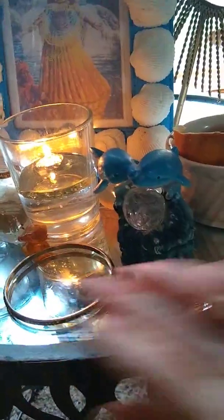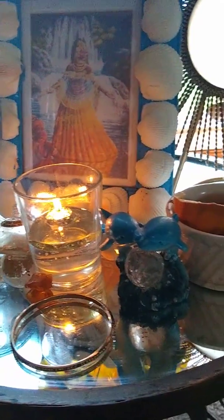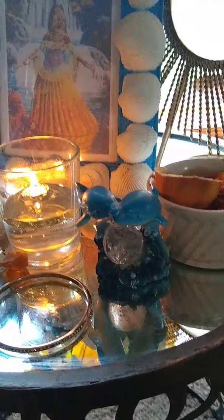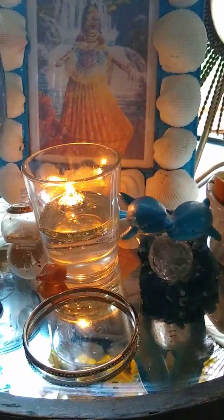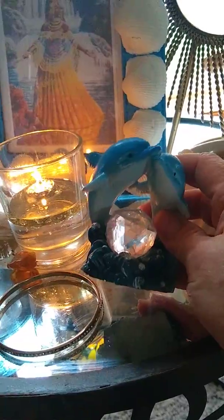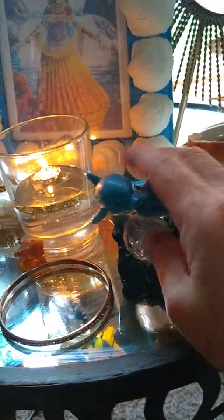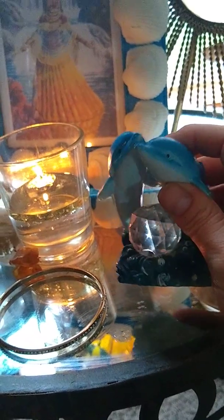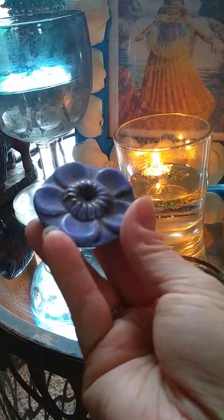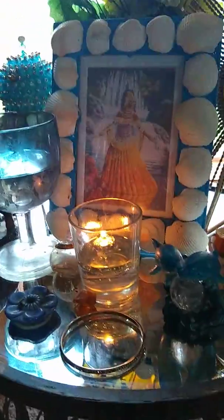I recently heard someone say that Oshun and Yemaya were mermaids because they're so closely associated with water as water deities, and that could have been part of the reason I bought this dolphin. In any event, I love water and this reminded me of a crystal ball. I love dolphins and there were two of them, and it's blue so it fits. I also have this little blue flower incense holder and, of course, the blue goblet I got at Goodwill for 25 or 10 cents — it's my sacred water goblet.